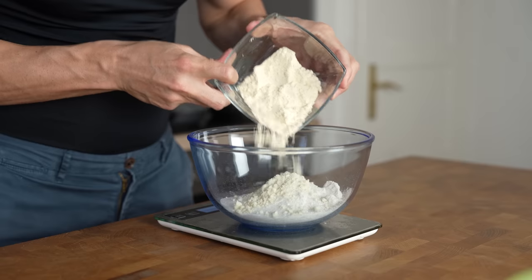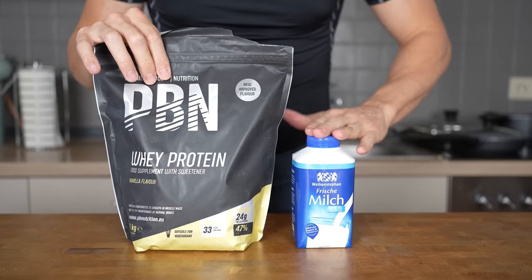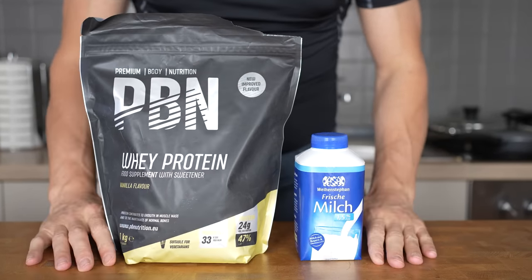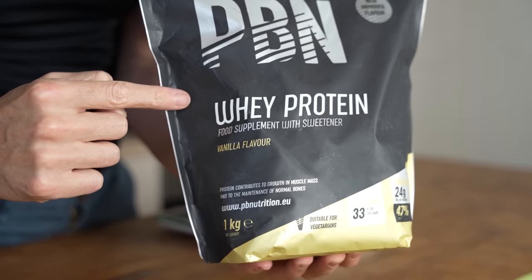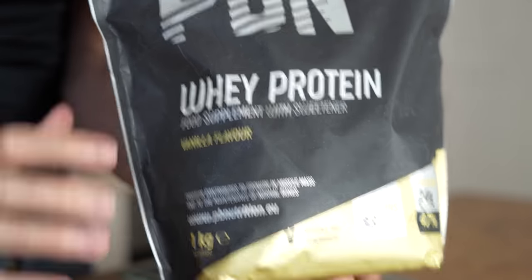Next is 60 grams of vanilla whey protein powder. Protein powder is not some weird lab food as a lot of people think — it's basically dehydrated milk protein with vanilla extract, that's it. I recommend whey instead of casein for this recipe, because of the added banana there is already plenty of moisture.